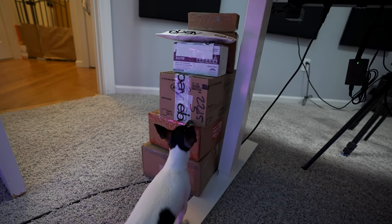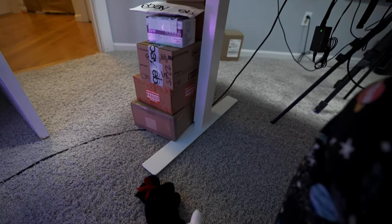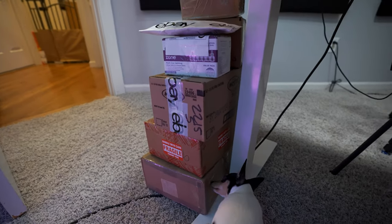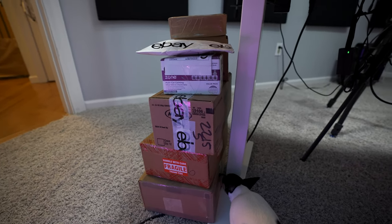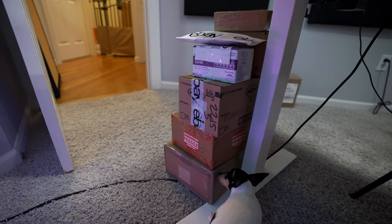What are you doing there, Roxy? This is already all the boxes and stuff that we have to open for the live stream. She likes boxes — she likes to chew on them. But it's already a pretty big stack, and we still have a few days to the live stream, so stay tuned. Join us on the live stream if you want to see what's inside those boxes.